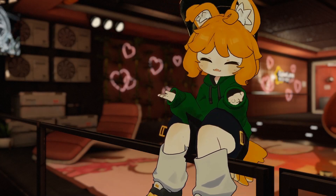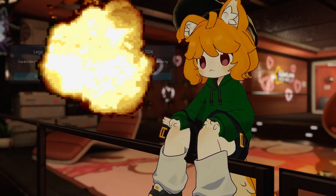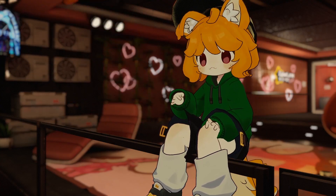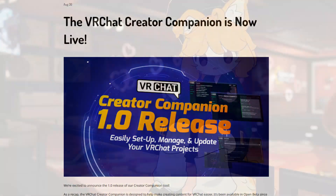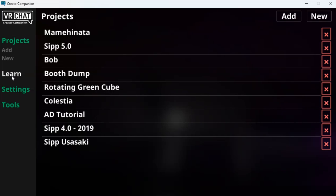Happy New Year everyone! 2022 has passed, and soon so will the legacy Unity Package versions of the VRChat SDK. They'll soon be completely replaced by the VRChat Creator Companion, which you can think of as a VRChat-focused version of Unity Hub.